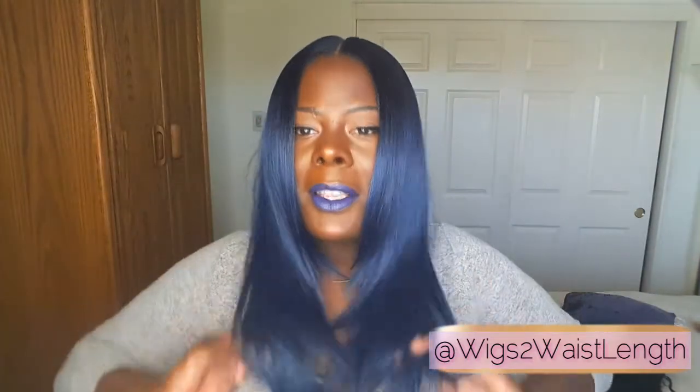It definitely has that natural look to it, but come on Bobby Boss — I'm just not feeling these layers in this unit. I'm just gonna keep it one hundred with them.